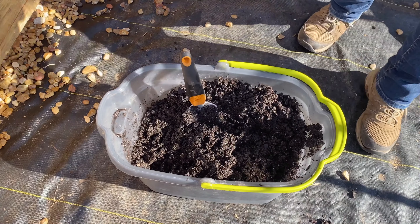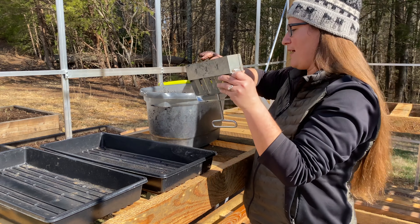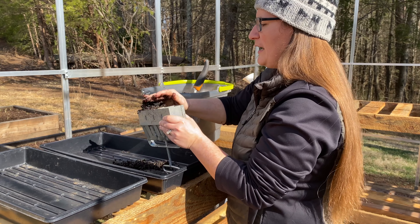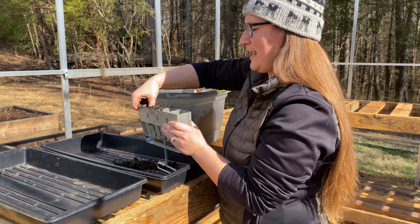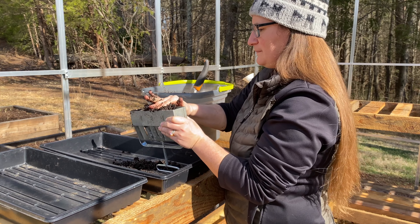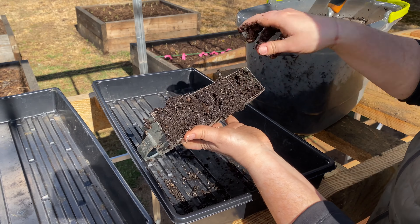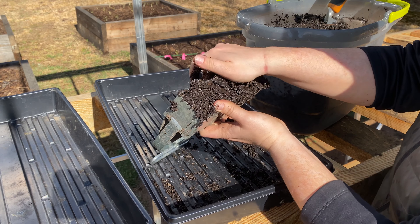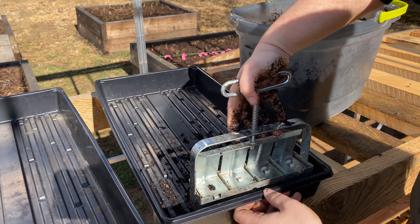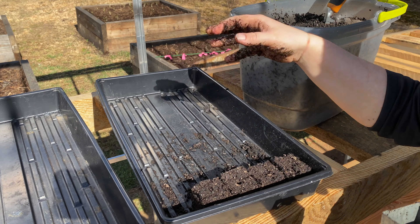Now we're ready to start forming our blocks in the 1020 tray. You're just going to pack the soil blocker in nice and firm, and you want to get it as tight as you can so the blocks stay together. Then you're going to press it into your tray and make your first set of blocks, and I'm just going to do that and line the whole entire tray.